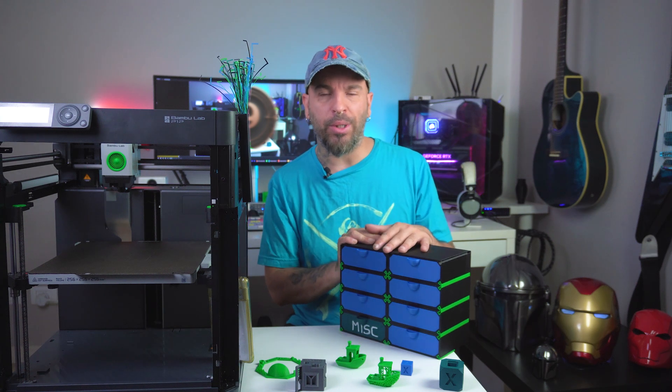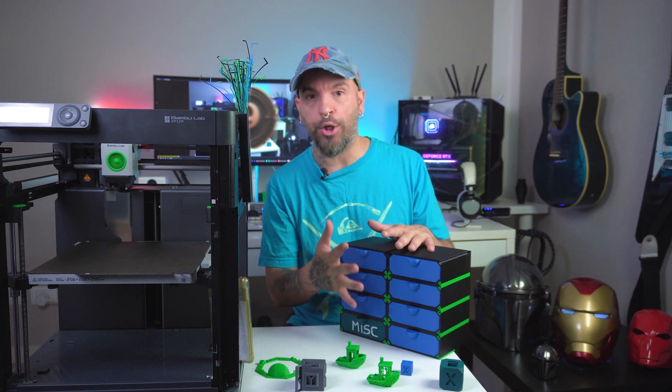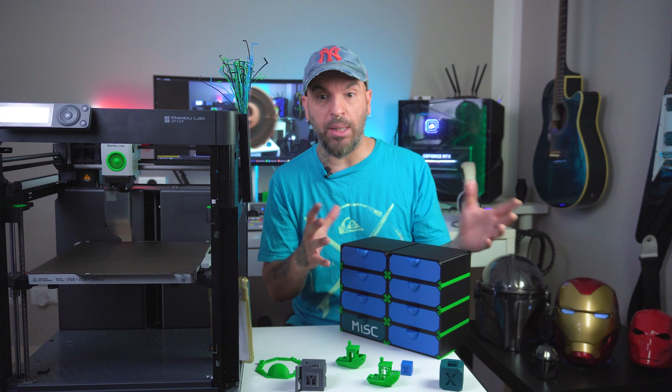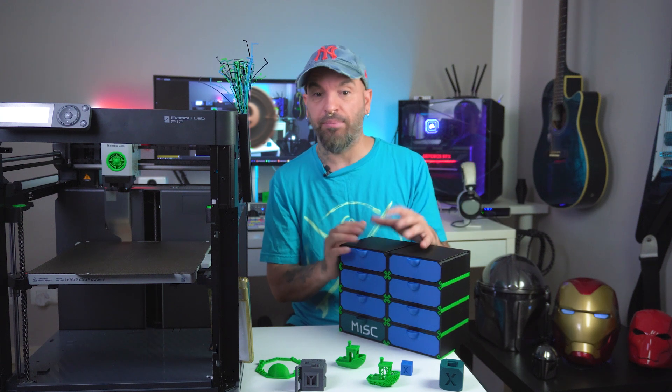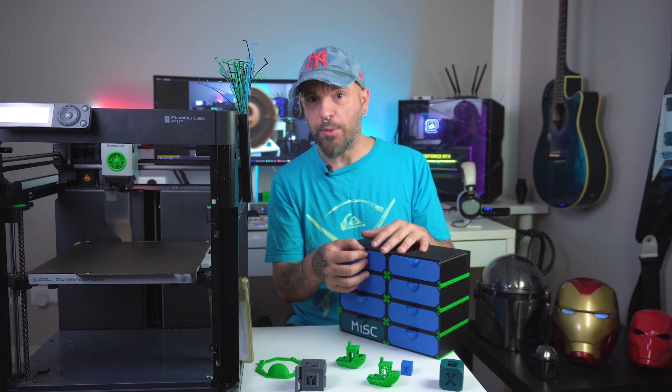I would like to add that this is really cool because you can print the parts in any color you want and have your own color scheme — for example, matching your website, your logo, or just something that suits your preferences. And that's pretty cool too.